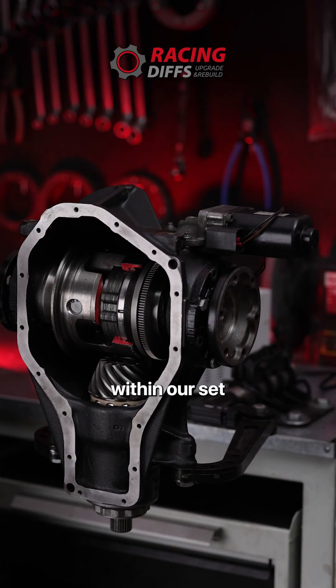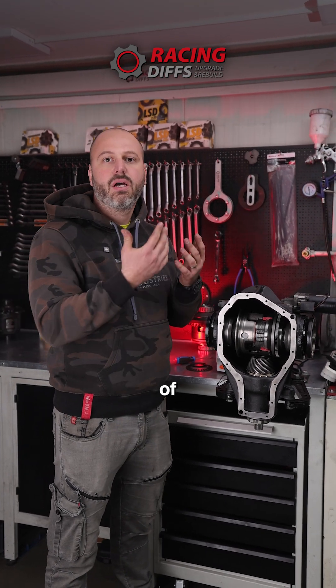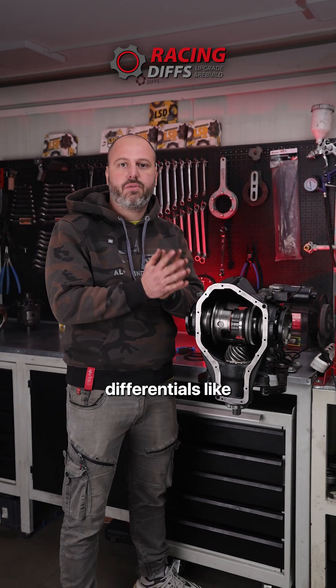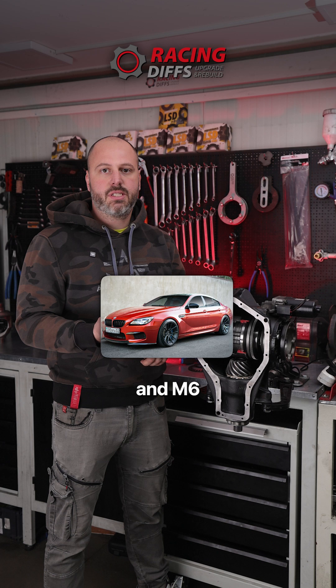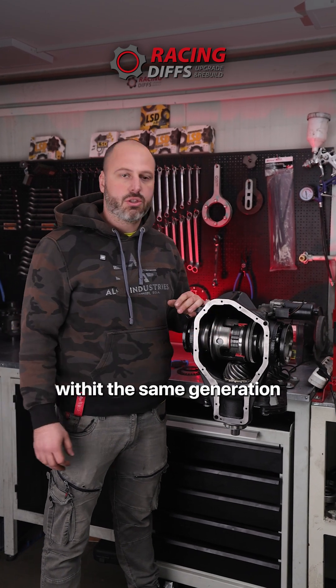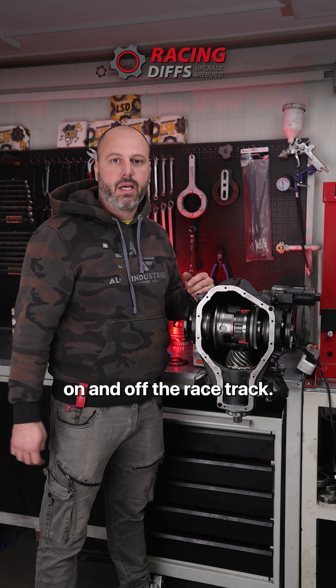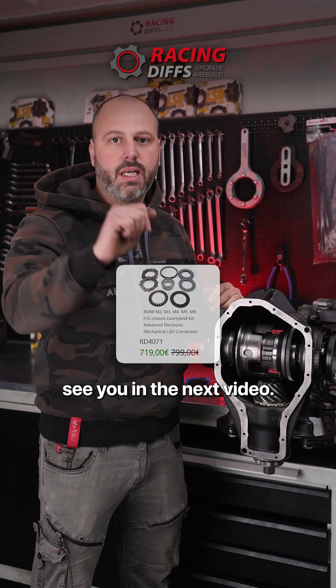Of course, we change the clutch stack within our set, so you have a completely revised system of functionality for this differential. This applies to the whole range of F-series differentials: M2, M3, M4, M5, and M6 within the same generation. It is quite usable on and off the racetrack. Check more details about this system on racingdivs.com.